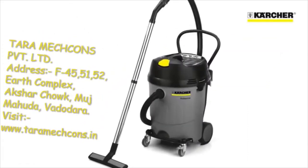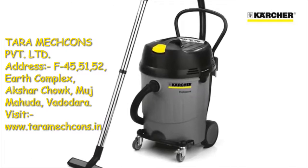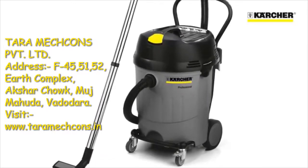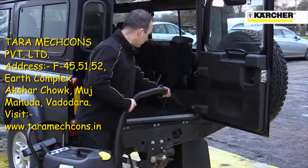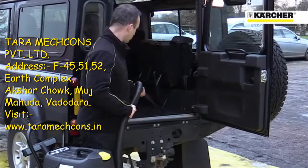This is the Karcher NT652 Eco 110V vacuum cleaner, designed for easy pickup of wet or dry dirt. This simple machine has a large 65L capacity, twin vacuum motors for exceptionally high performance, and a built-in filter clean system.